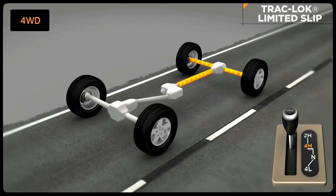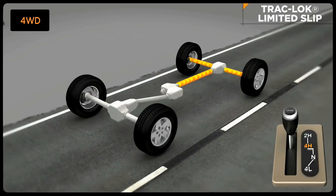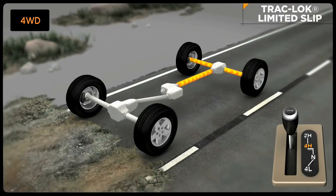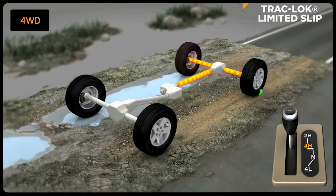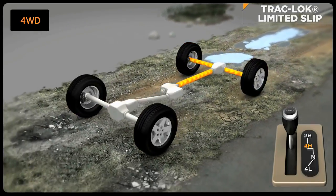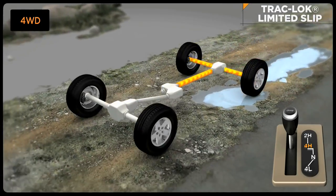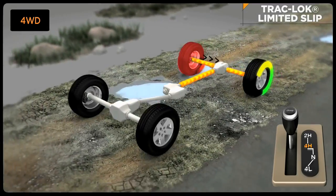The available Track Lock Limited Slip Rear Differential provides a constant driving force to both rear wheels, and reduces the wheel spin caused by the loss of traction at one driving wheel. If traction differs between the two wheels, the differential automatically proportions the usable torque by providing more torque to the wheel that has traction. Track Lock is always active and works independently of brake lock differential, and can transfer up to 2.7 times the amount of torque across the wheels.